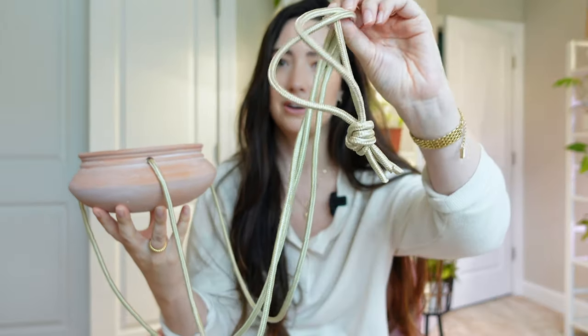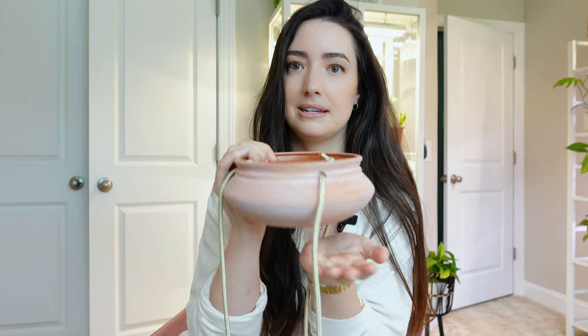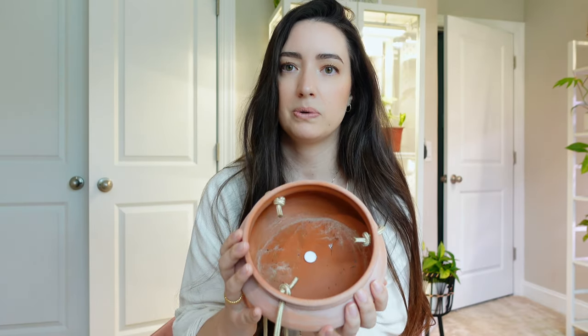So this is the cute pot that I found. I got this at Target. It has a beautiful long hanger and it has a nice drain hole in the middle. It's nice and shallow, which is perfect for string of plants. Their root system is pretty thin, so a nice shallow pot will be perfect.